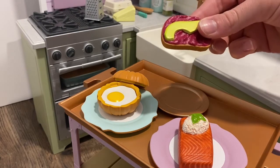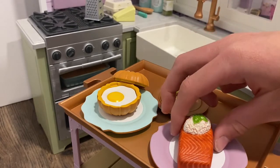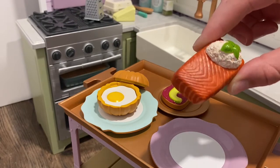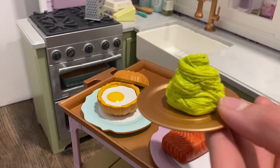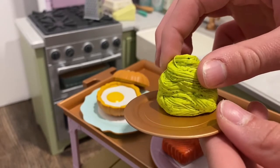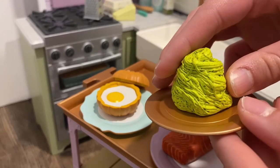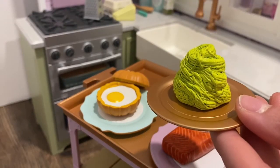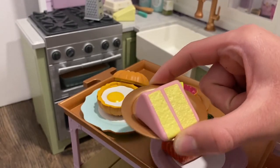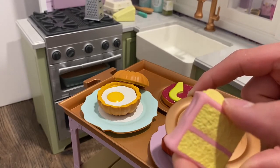Next we have some cranberry avocado bruschetta, which is an appetizer, and then next we have some grilled salmon with wild rice and dill. Then here I have some pesto pasta with Swiss chard, which looks so good — the texture and the design is so detailed and honestly looks so realistic. On the bottom here we have some strawberry lemon cake, which I think is so detailed and so adorable. I love American Girl doll food pieces, so I'm so glad to add all of these to my collection.